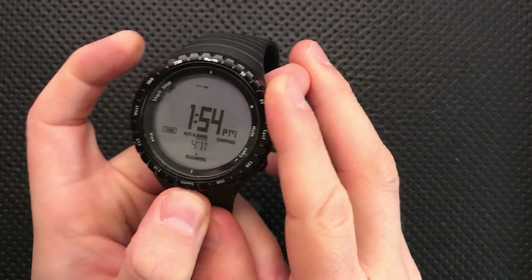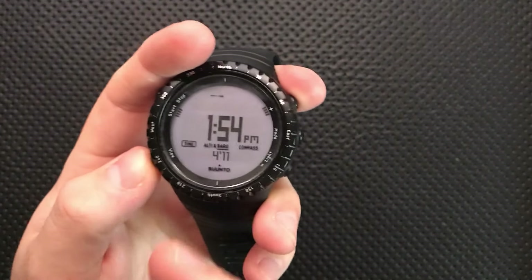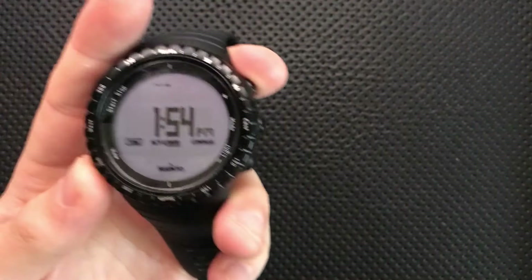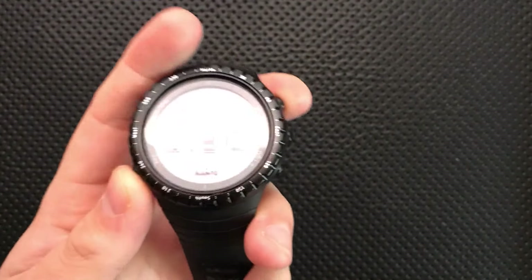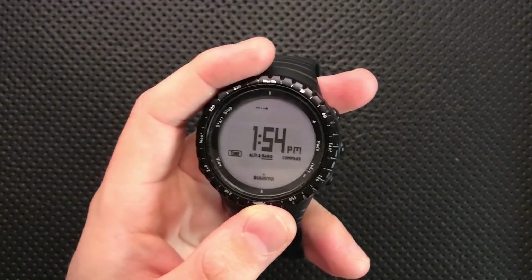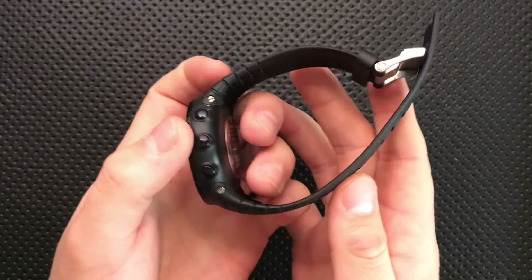You get a nice countdown timer, a nice loudspeaker for the alarm, good angle readability, a rotating compass bezel, easily replaceable battery, and a very nice rubber strap — all told. Let's talk about what's great about this watch.